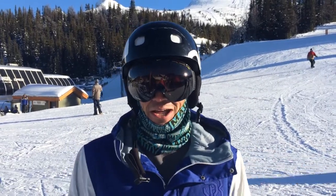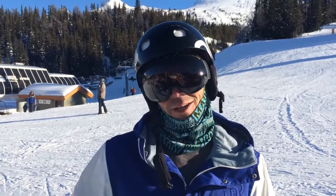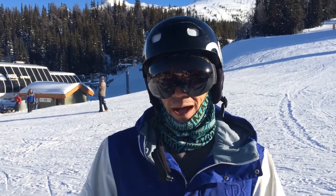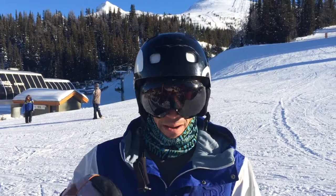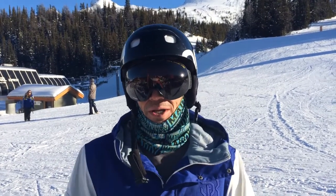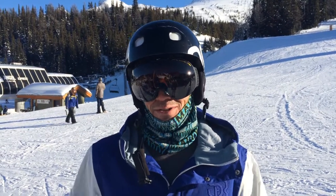I am very active outside of snowboarding. I like to hike, mountain bike downhill and cross country, and ride a bike in general. I love wakeboarding and skateboarding, and pretty much anything that keeps me outside and active, I love to do.